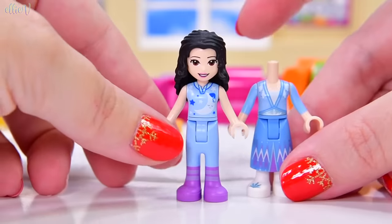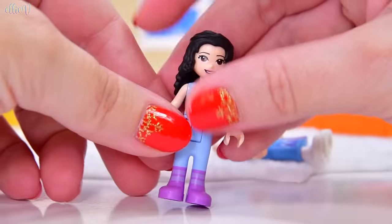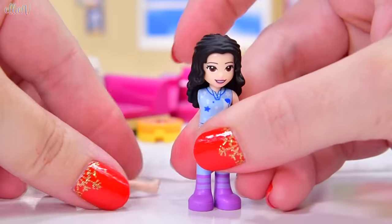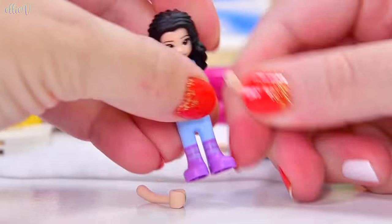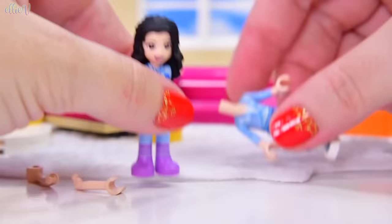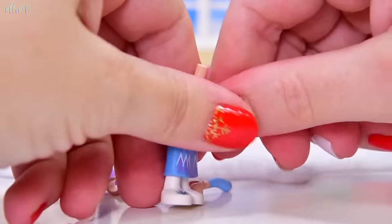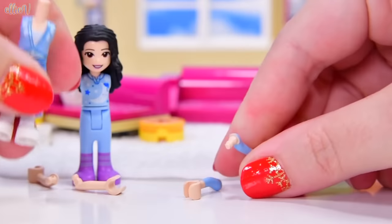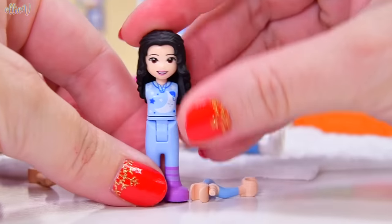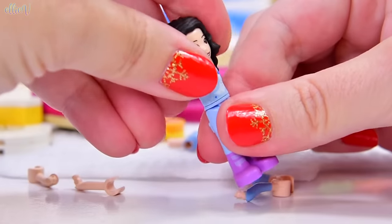I have got two of these Elsa mini dolls, and I am going to rip her arms off and give them to Emma. So we have got some arm wrenching to do. Pop out goes one of Emma's arms. Let's take the other one out. Have you ever changed over mini doll arms? This is really satisfying. Now these bare arms are going to be swapped over with Elsa's nicely colored, perfectly matching blue arms.